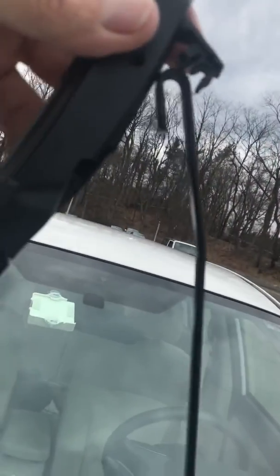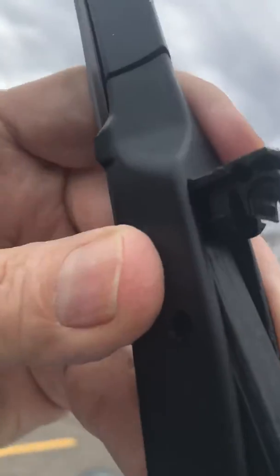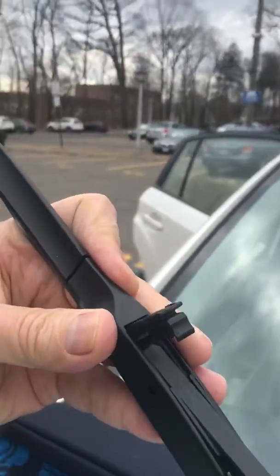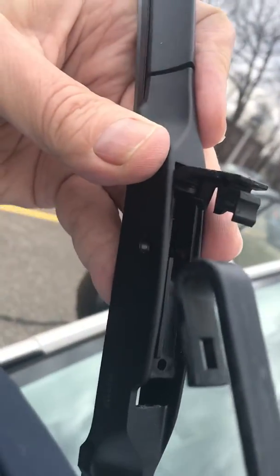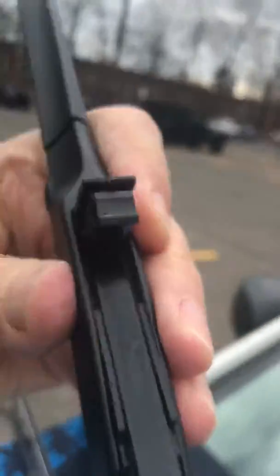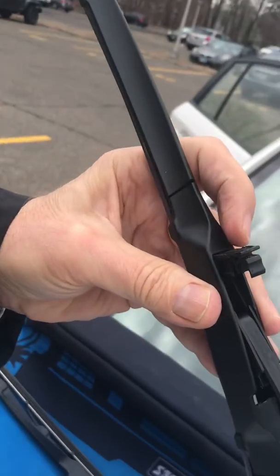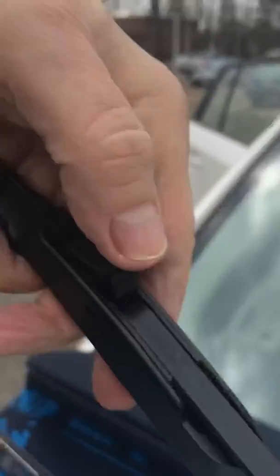And all you gotta do is put the thing in here, like this. Pull it down — see that? Just pull it down, see it went in? All right, just put it in, pull it down. Did it go down far enough? No. Oh, there it goes, all the way down. And all you do is pop this down. Listen for the click. There it is.